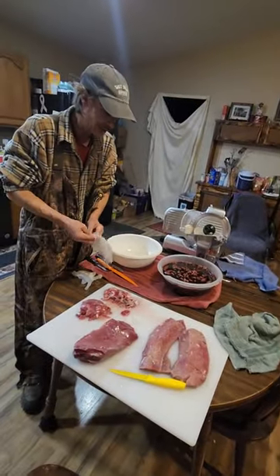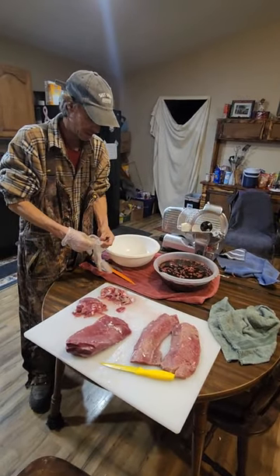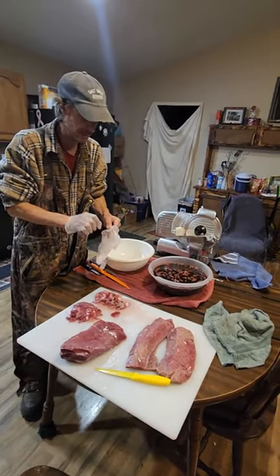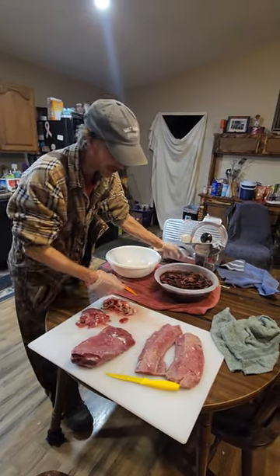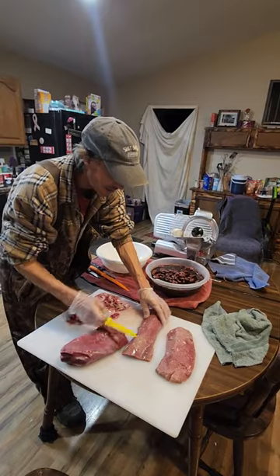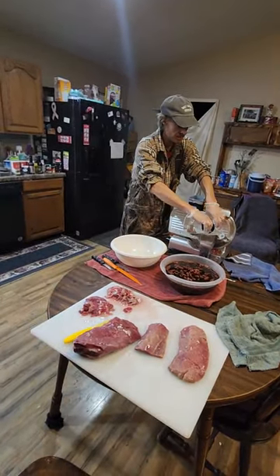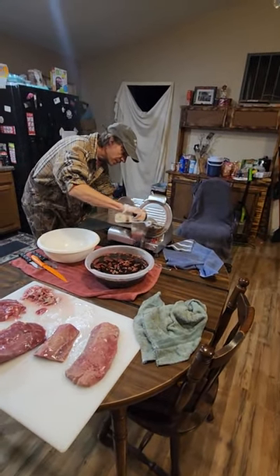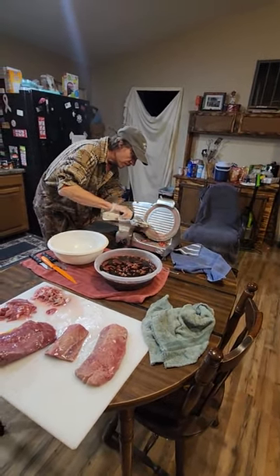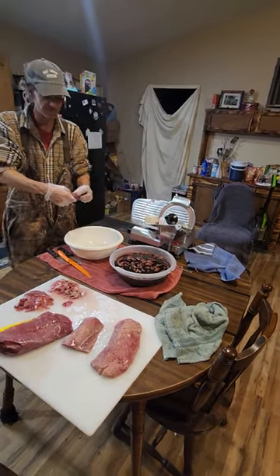I might put this one piece of loin in the crockpot. I've already cut up one loin and it's soaking right here in the jerky marinade. This is loin here — it works pretty good and it's pretty quick too. You get pretty good pieces out of it.